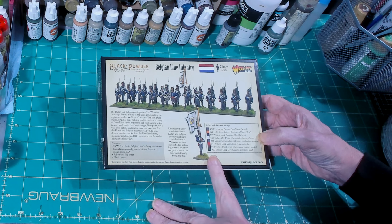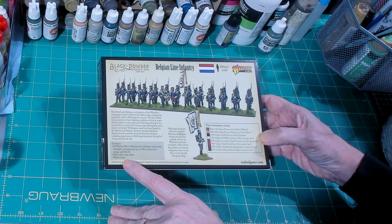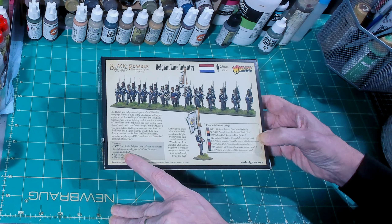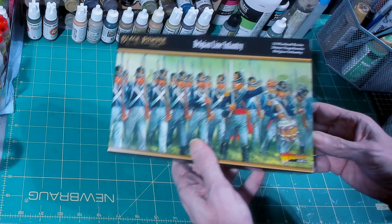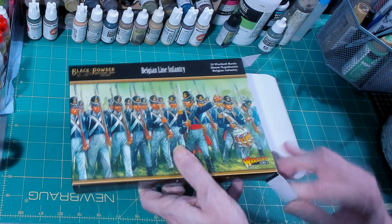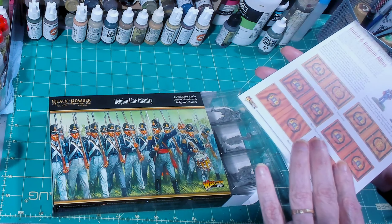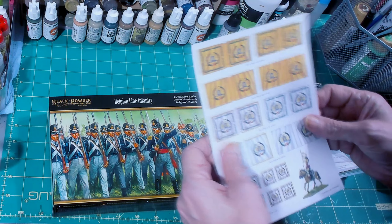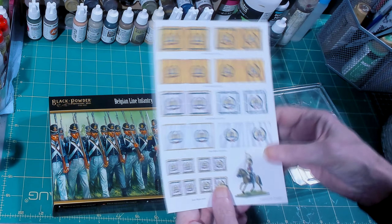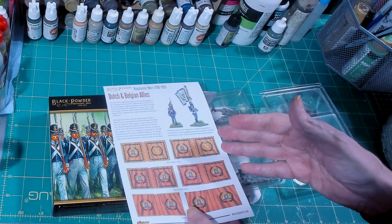It looks like Warlord has doubled down on their resin models — these are 24 Warlord resin Belgian infantry. It also gives you a pretty good guide on War Paint and Vallejo paints you might want to use on your figures. It notes that the Belgians didn't really carry flags into Waterloo, but they included a flag sheet anyway because gamers like flags on their units. It comes with plastic bases, a flag sheet, and 24 resin figures including an officer, drummer, ensign, and NCO.